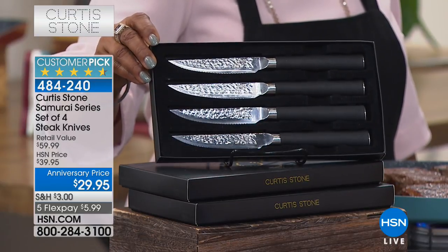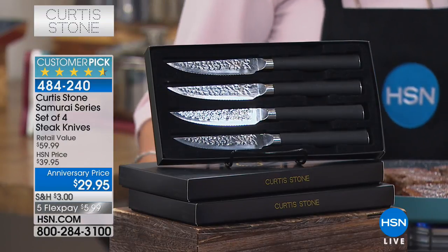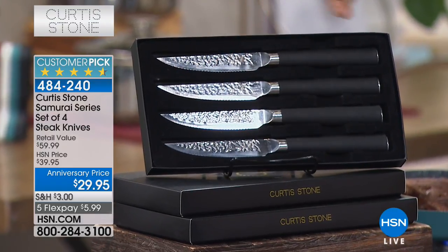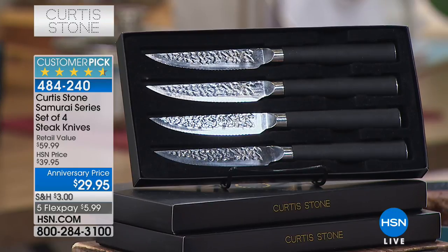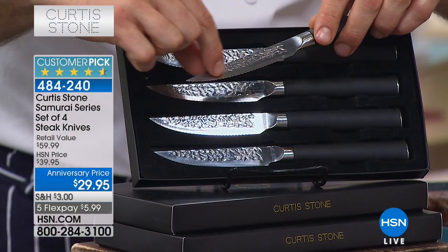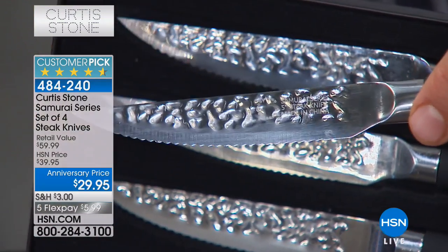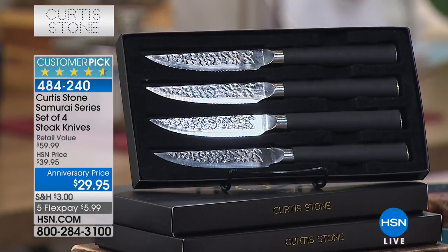The reason I call them Samurai Steak Knives is because I went over to Seki, Japan where they make all the samurai swords and beautiful cutlery. We've gone for that hammered finish - what that does is mean that things don't stick but it gives it that really authentic Japanese look. They're so beautiful and so sharp. You'll also see the scalloped edge - see how it's scalloped, not serrated? There's a big difference: serrated will tear, scalloped will slice.